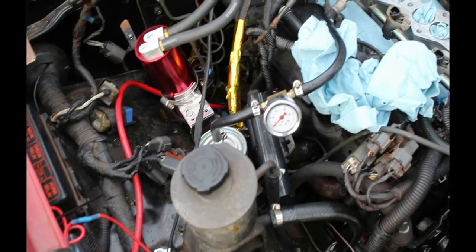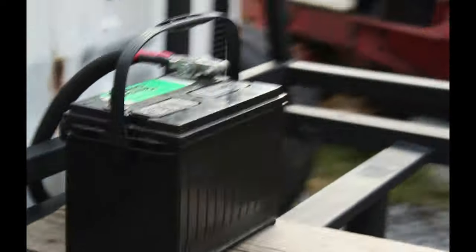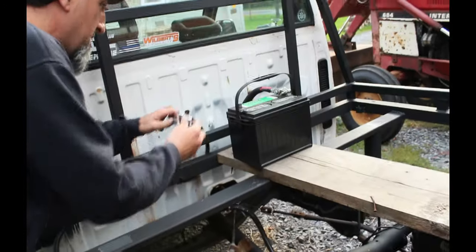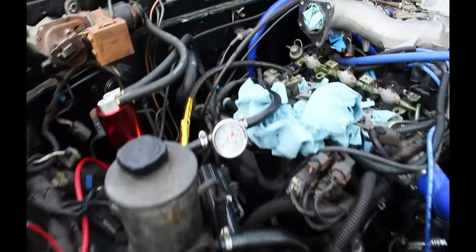This should shoot up to about 40 psi and hold it. Let me go grab the battery — I relocated it to the back. Obviously there will be a wooden bed here eventually, but I don't want to spend money on that until the truck is actually running properly. Right at this gauge here, it should shoot up to 40 psi when I turn the key, or at least close to it.